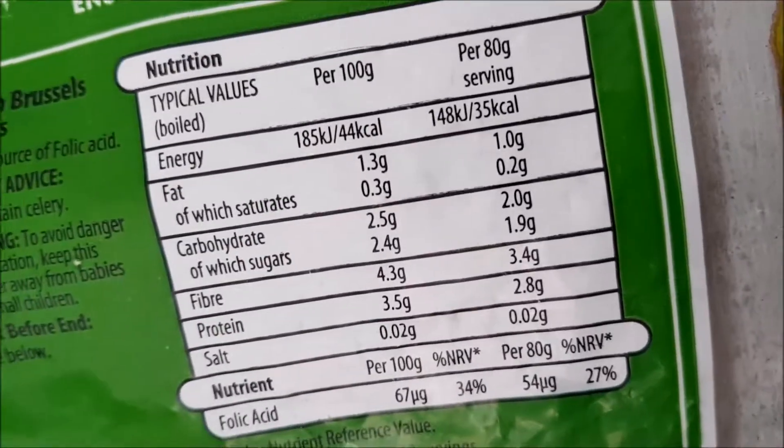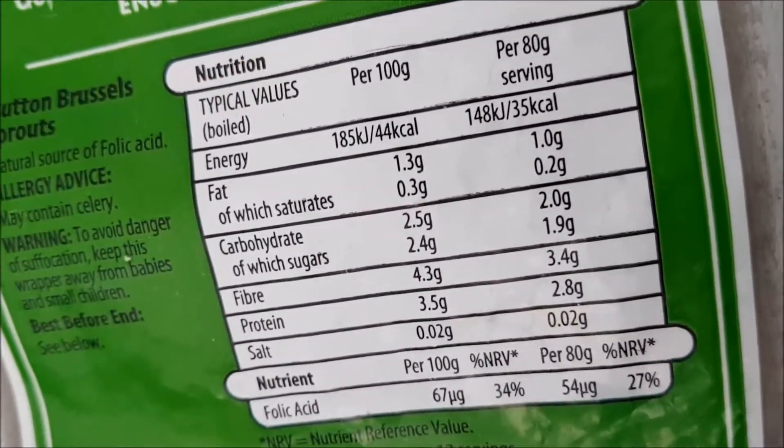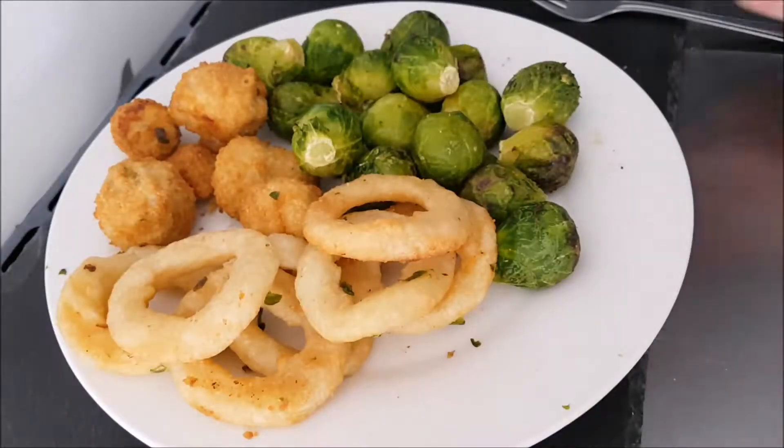There's nothing else in there — it's just Brussels sprouts. There is the nutritional information which you can pause and read at your leisure. There is a weight: one kilogram. So I finished off this bag along with a couple of other things.